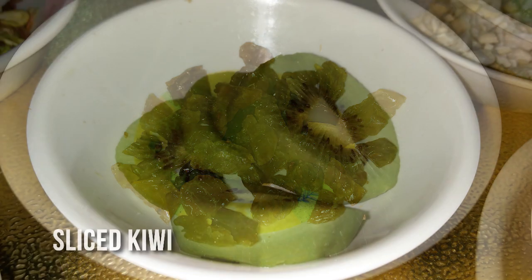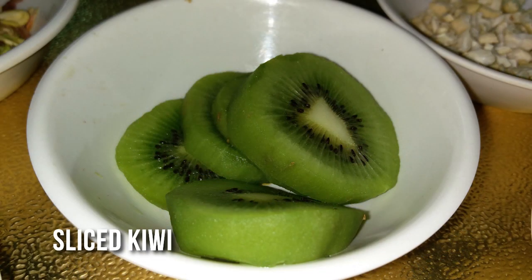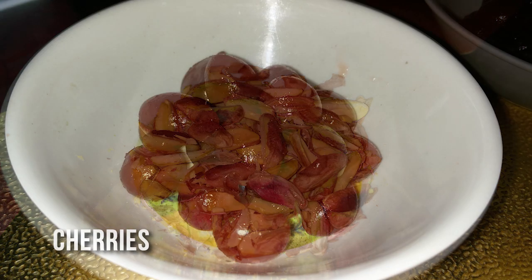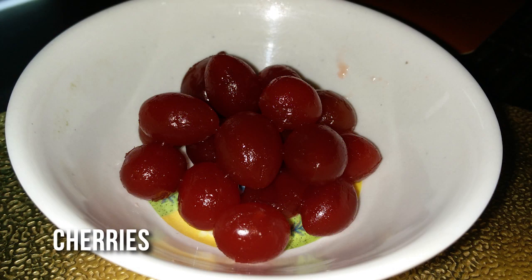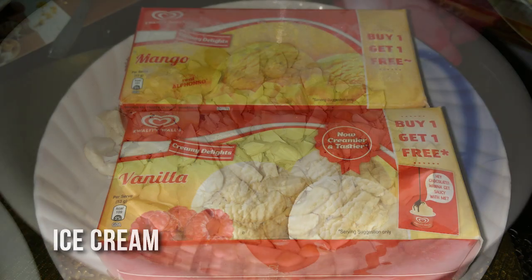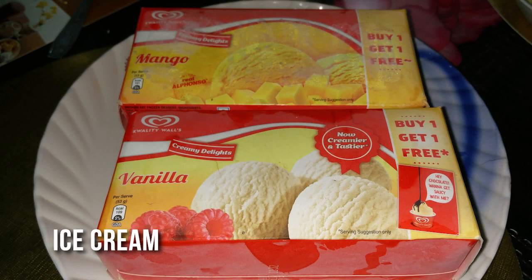This is cutting kiwi fruit. This is Pista, this is Cherry, this is Moondri, this is Vanilla and Mango.